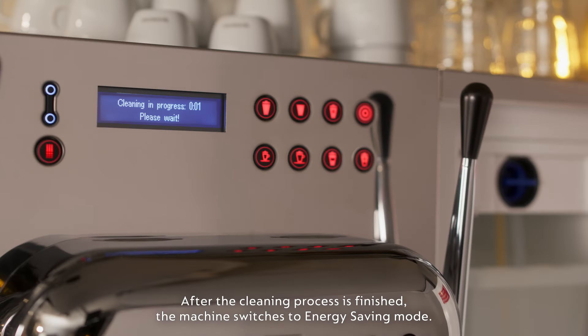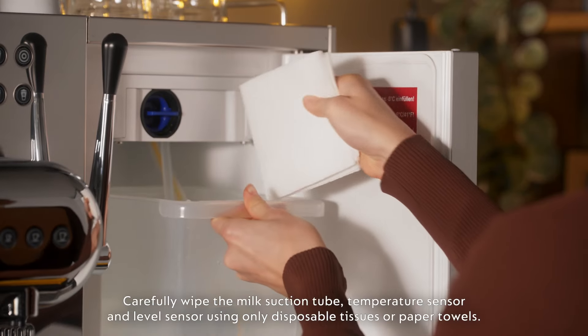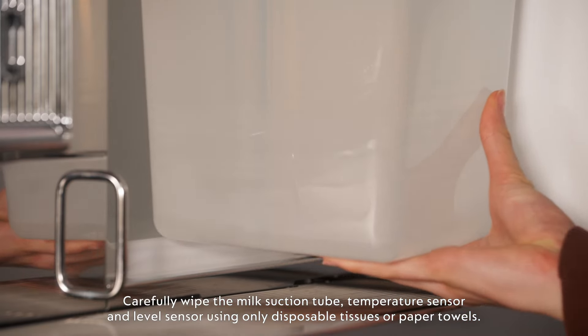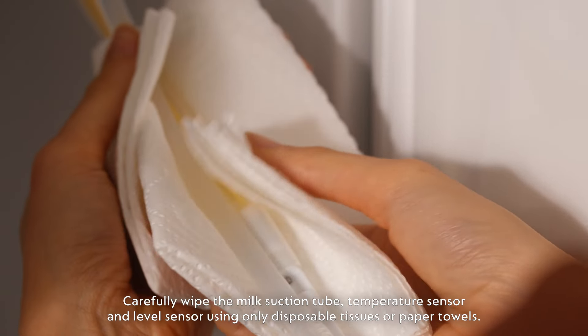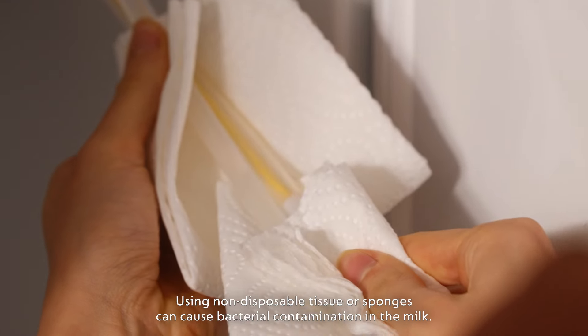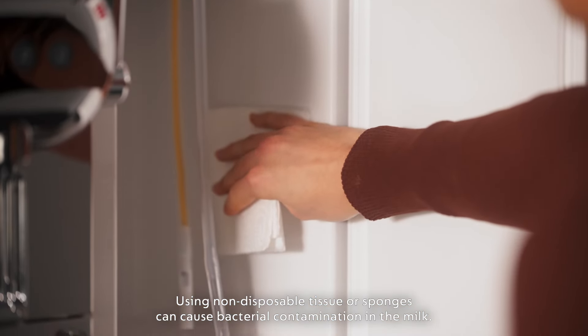After the cleaning process is finished, the machine switches to energy saving mode. Carefully wipe the milk suction tube, temperature sensor and level sensor using only disposable tissues or paper towels. Using non-disposable tissues or sponges can cause bacterial contamination in the milk.